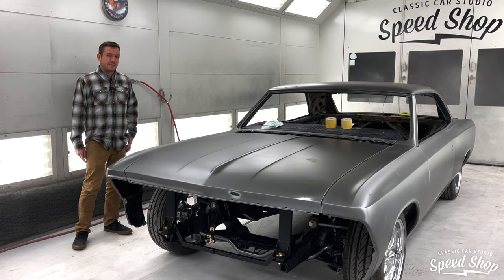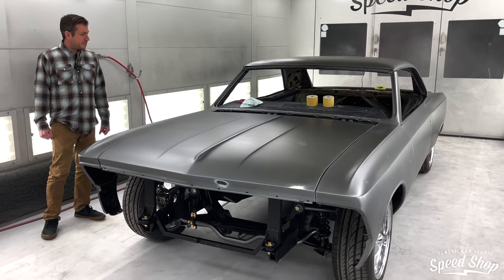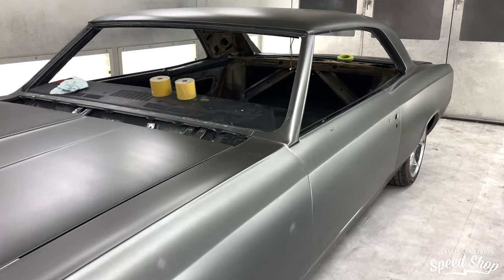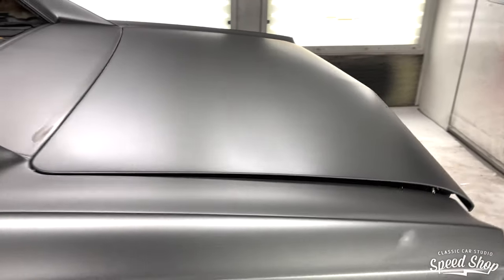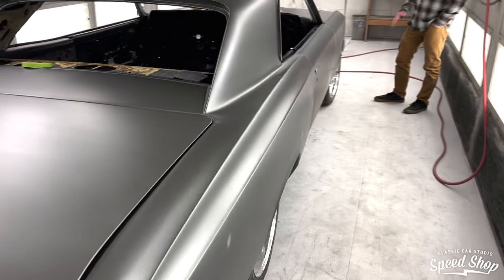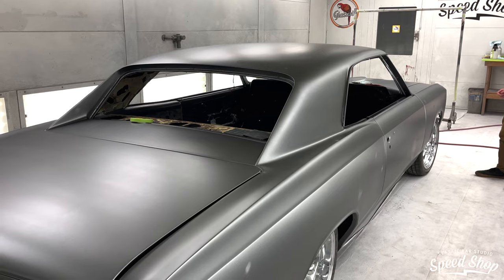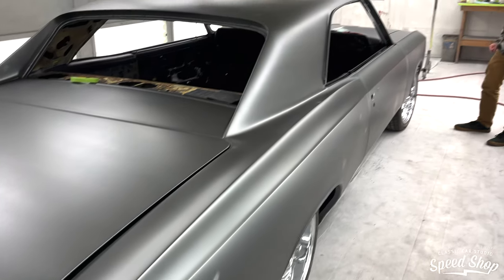In the paint booth right now we have a 66 Chevelle. It sits on a Rotor Shop chassis, has an LS3 engine, and all the cool metal fab inside the engine compartment — Mark has been knocking that out over the last few months, so that's all completed. We have it in base coat now, and we'll go with another coat of base on top of it now that it's assembled, then we'll clear it all assembled. That gives us a nice uniform look. We already have the interior built and everything mocked up, so after it's out of paint we'll go right into final assembly and start test driving.